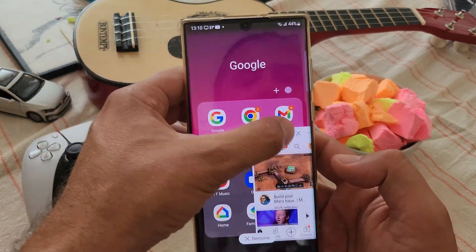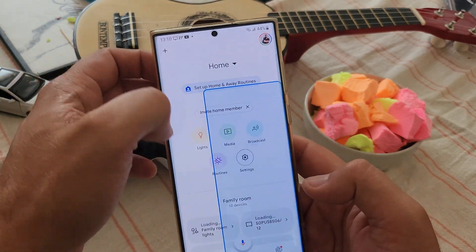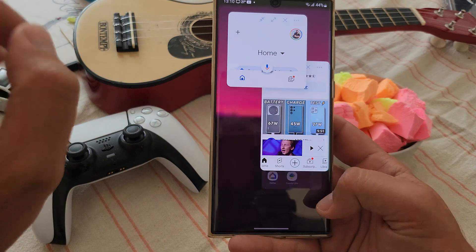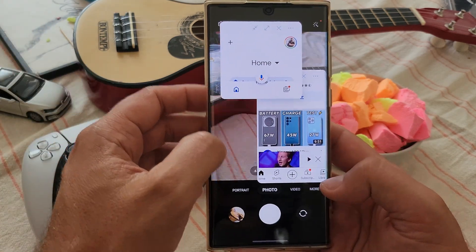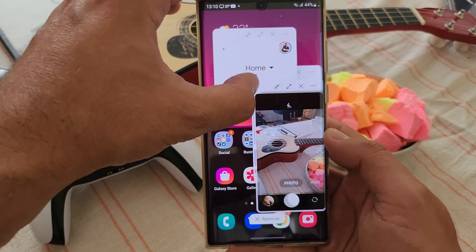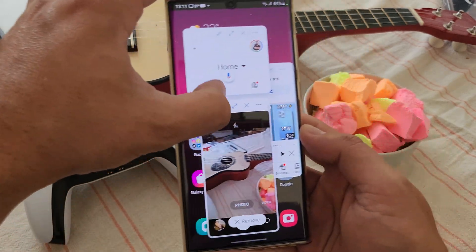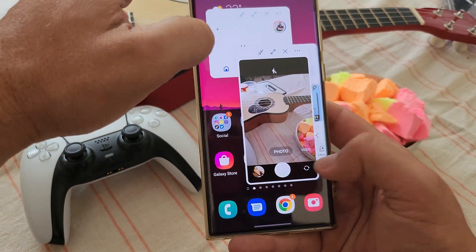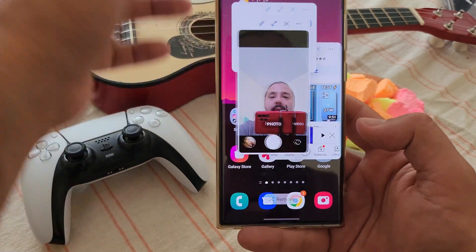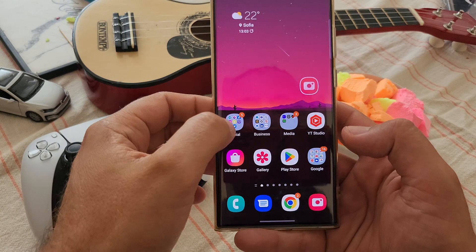Let's open YouTube, minimize it. Now I have two minimized applications running. Something I realized yesterday — let's open the camera and try to minimize the camera as well. This is absolutely crazy. I realize sometimes I'm not very fond of Samsung, but what they did here is absolutely crazy: this real-time camera preview working in a standalone pop-up window — it does work and it feels fantastic. Now minimizing everything, no lag at all.